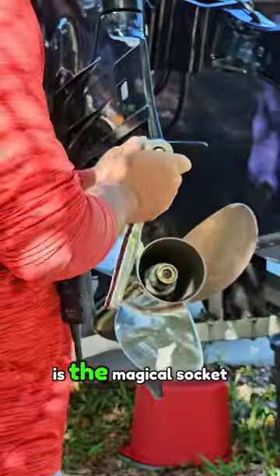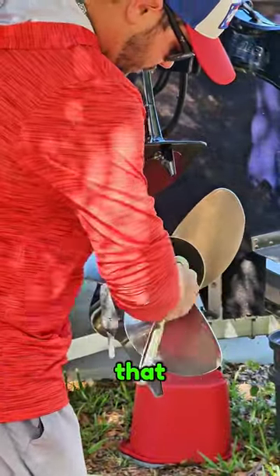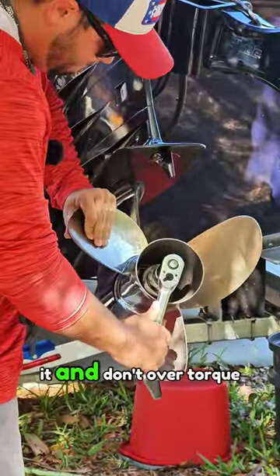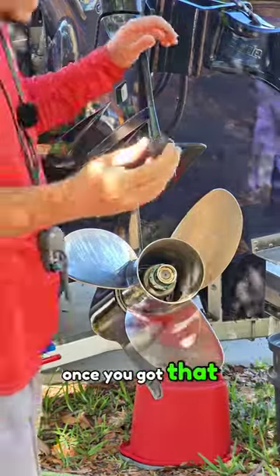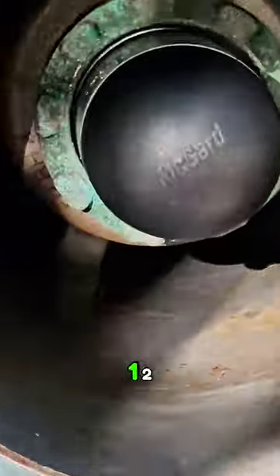Once that's done, you have a locking socket — this is the magical socket that allows you to remove it, so you don't want to lose that. Make sure you hand tighten it and don't over-torque it. Then just put this little plastic cap on, and it's as simple as one, two, three.